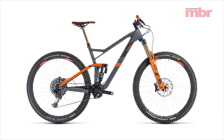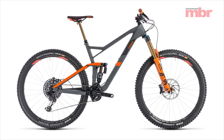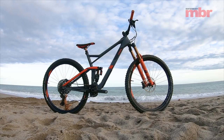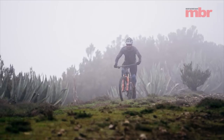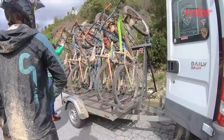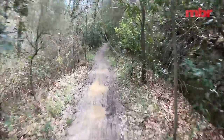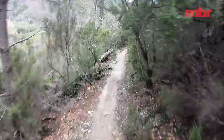For a brand renowned for covering all the bases, Cube has for some time had a glaring gap for a long-travel 29er in their repertoire — but that's all about to change with the arrival of the all-new Stereo 150. As secrets go it's been a poorly kept one, hiding in plain sight under Cube's action team racing squad ever since the final round of the 2017 Enduro World Series. But now Cube is ready to strip off the camo and reveal it to the world.